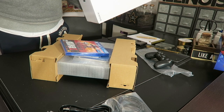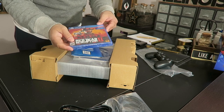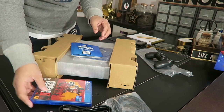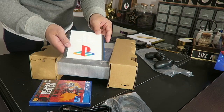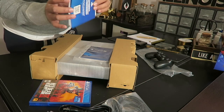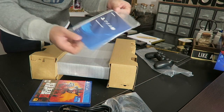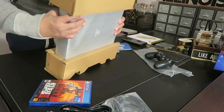Nothing else is in that section. We have the Red Dead Redemption 2 copy — I can't wait to play this game. And then there are a few extras: I got the PlayStation sticker, which is really nice. Also in here is information about the system and the quick start guide.